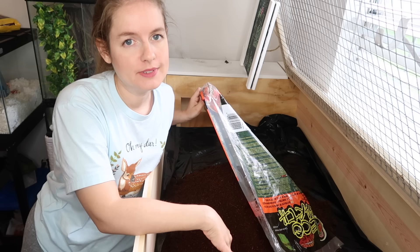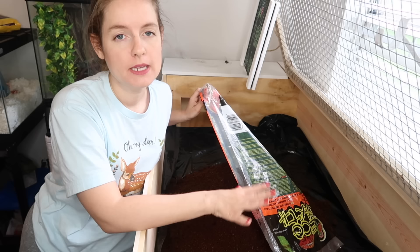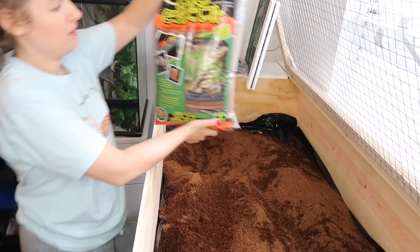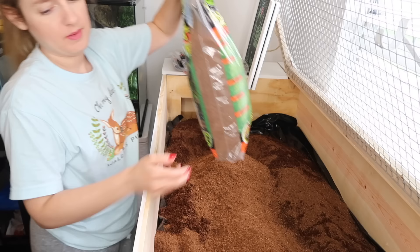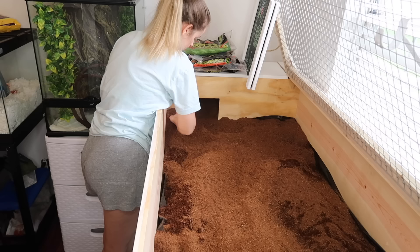I'm going to make the substrate a few inches deep. Unlike box turtles, a lot of Mediterranean tortoises really don't burrow down — they typically sleep on top of the substrate or dig down about a half inch. I know Blue doesn't dig down at all when he sleeps; he prefers to sleep on top. But I'm still going to give him a few inches depth in case he wants to dig, and it'll be deeper inside his hide. That's bags three and four going in now.